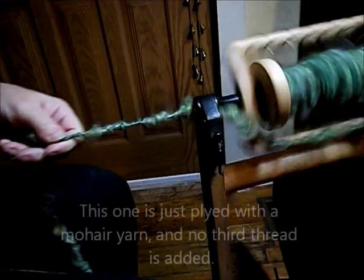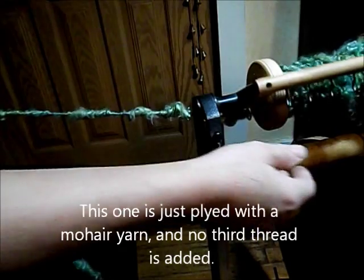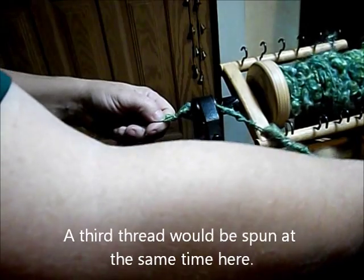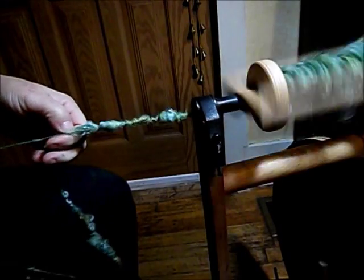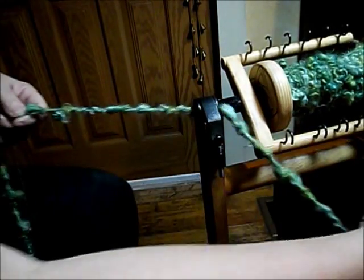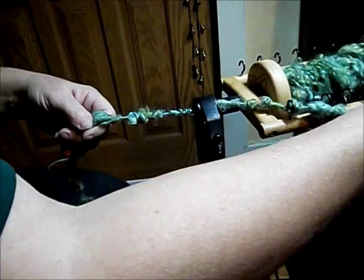Now I'm plying a thin mohair thread with the very lumpy boucle that I made yesterday. It's slightly easier to feed through the hooks today as I'm plying than it was yesterday as a singles, because this second thread that I'm plying with binds down the longest of the loops, sort of tames the yarn. So it makes it much more durable, usable, and actually a thinner yarn than it was when it was a single.